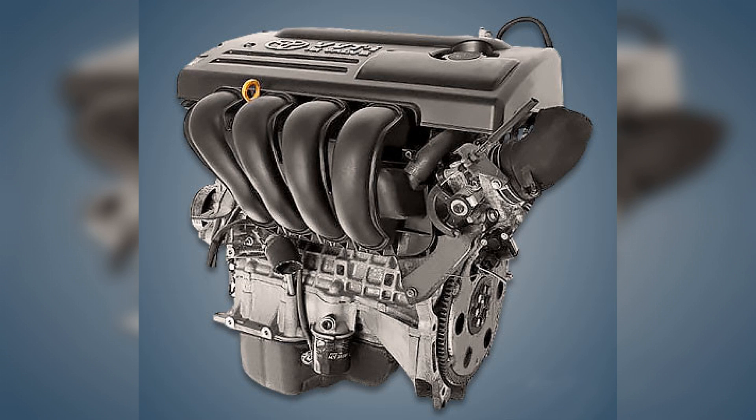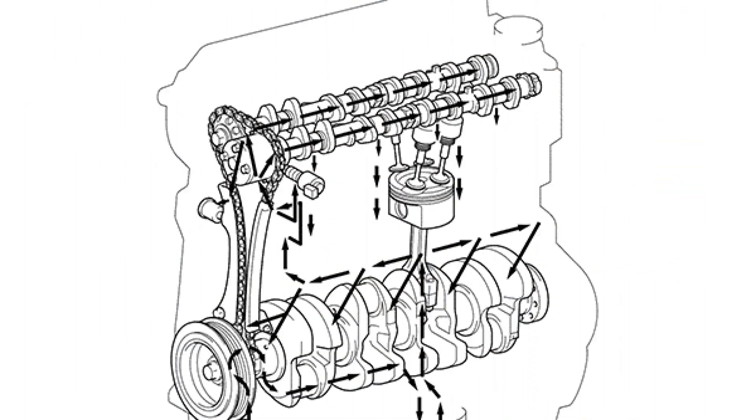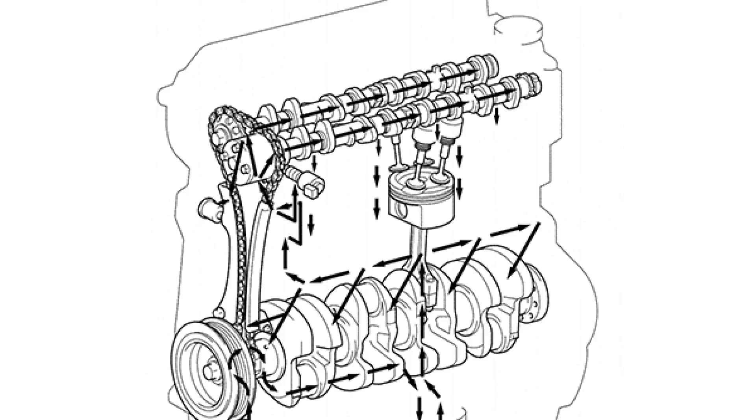Intake and exhaust manifolds: compared to previous motors, the location of the manifolds has changed. In the 1ZZ-FE engine, the intake manifold is placed at the front and the exhaust manifold at the rear. In this way, it was planned to ensure rapid heating of the neutralizer in cold weather by the heat coming from the engine, in order to comply with environmental standards. A longer intake manifold helps improve mid to low speed response, but when positioned at the front, it is virtually impossible to make it long. Because of this, on the initial versions it was produced in the form of four aluminum ducts welded to a single flange. The negative feature of this design is the unreliability of the welded joints, while on the positive side, the aluminum surface of the ducts is smoother compared to castings.